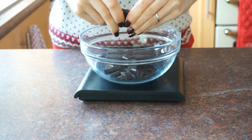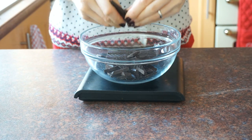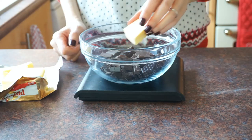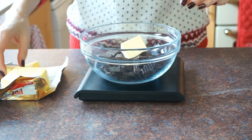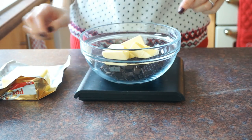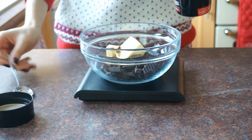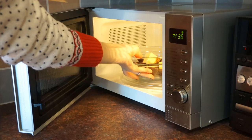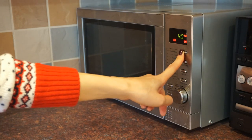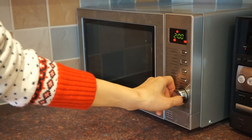First, into a glass bowl we're going to break in 80 grams each of milk and plain chocolate, followed by 80 grams of unsalted butter and also a teaspoon of espresso powder to enhance the chocolateyness. Place the bowl in the microwave on low heat for around two minutes until everything is melted.